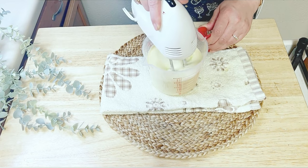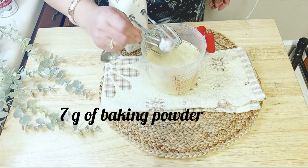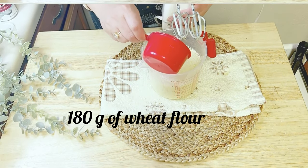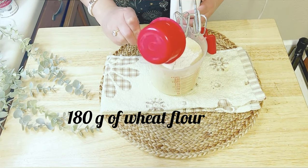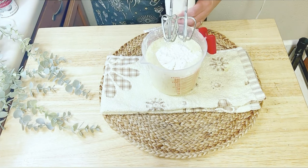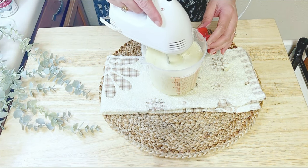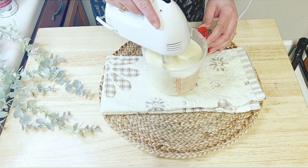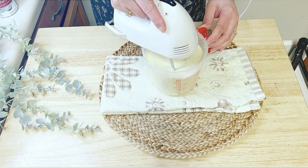Once you are done with the yogurt, add 7 grams of baking powder and 180 grams of wheat flour. Blend the mixture on low speed for about 30 to 40 seconds. Remember not to overmix at this stage, to keep the egg's foaminess intact.